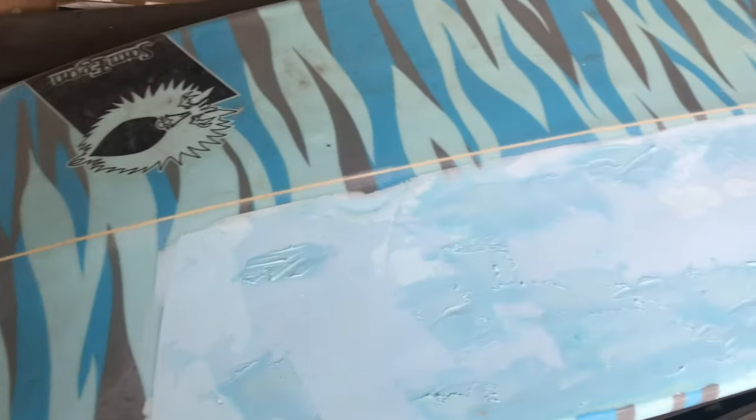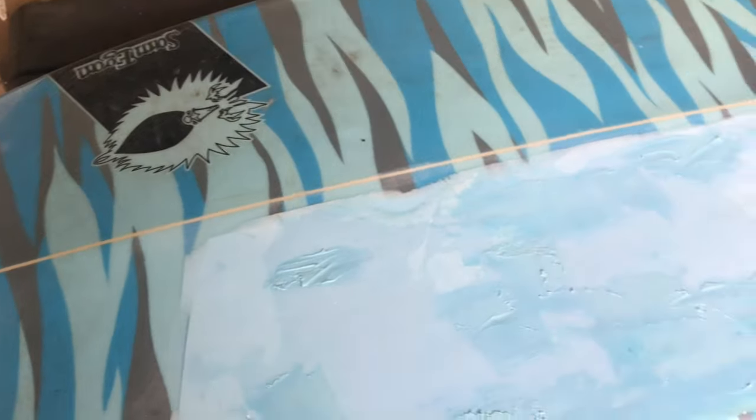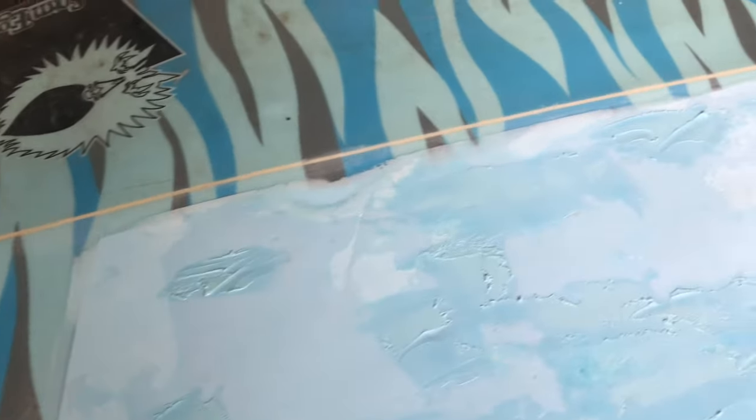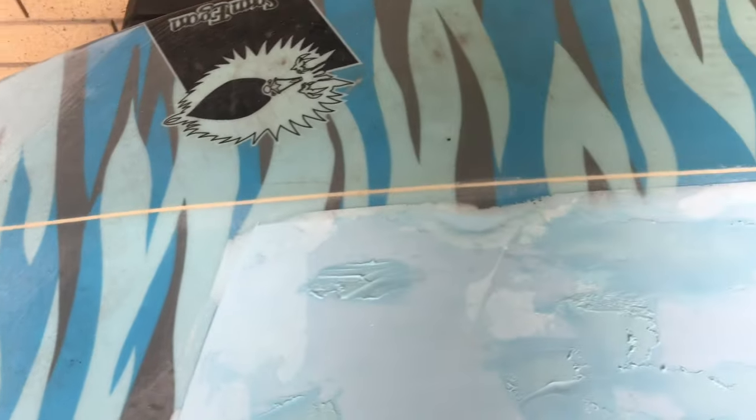I've just gone back with the filler and touched up a couple of the low spots. I just want to make it really smooth. I'm going to give it a sand when that sets, but before I put the fiberglass on I felt there were just a couple of little low spots that needed a bit of a touch up.